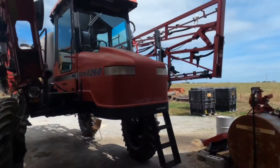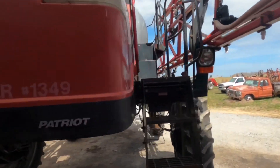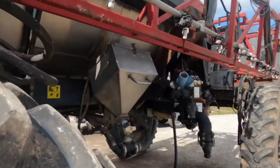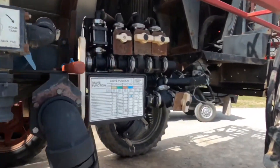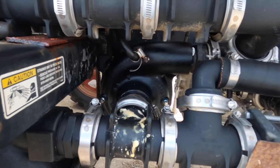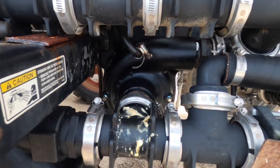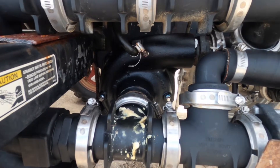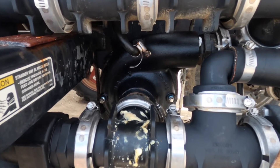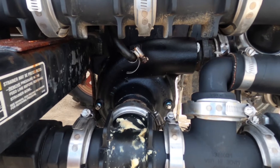Been waiting on a chemical pump for this machine here, and got it on. So I've got a little bit to do here. When I bring you back, hopefully we'll be ready to spray some nitrogen onto the pastures. We'll talk to you then.